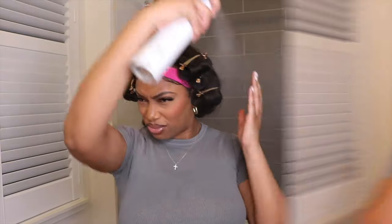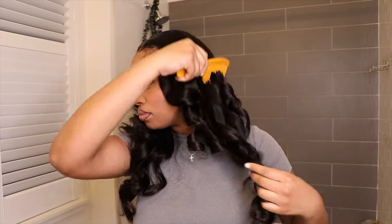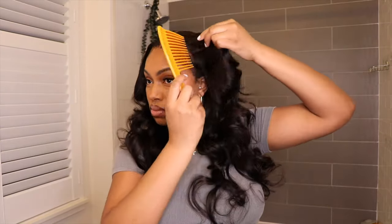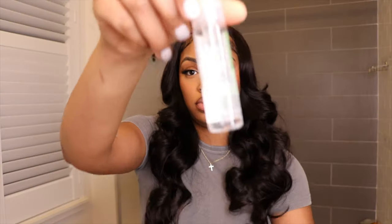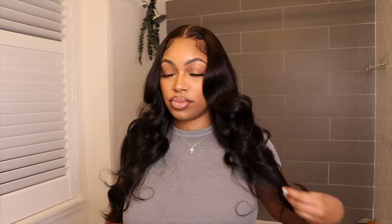Once I finished curling both sides I was super excited to take down these curls because I took my time and knew they were going to come out so pretty. When I took off the lace band, this lace looked so good. Can you guys see the difference when you take your time, blow out those waves, and curl your hair exactly how you want? This would not have come out like this if I did not blow out my hair. I went ahead and used Skinny Serum by Paul Mitchell just to add a little more shine — look how beautiful these curls look.